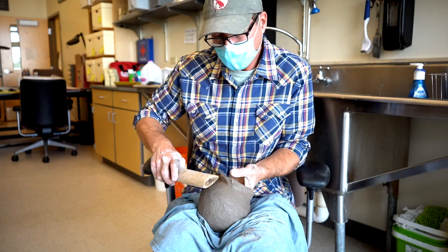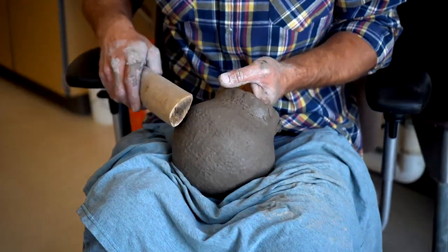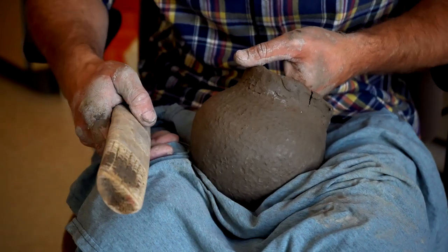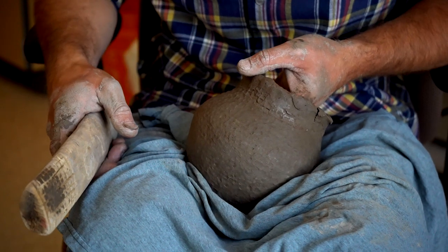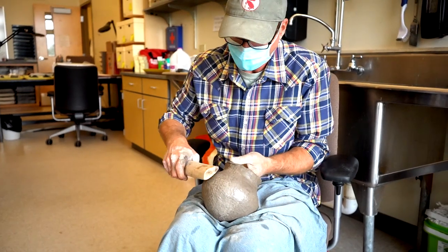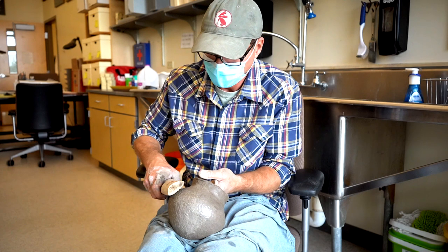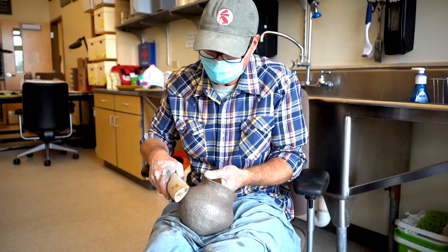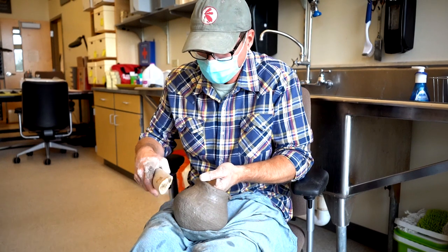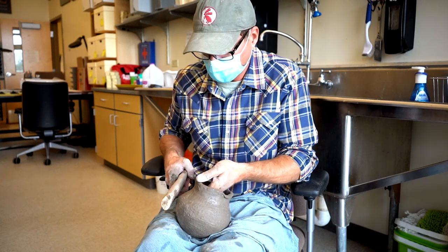The fire would be allowed to die down completely, and the pots were removed and coated with a starchy liquid left over from boiling corn to make grits or corn mush. Unlike in the Southwest where corn was often ground into flour, that wasn't the usual method here. The corn would be soaked in an alkali solution, then soaked more to allow it to swell into hominy, and then pounded in a large mortar and pestle into a paste or mush.